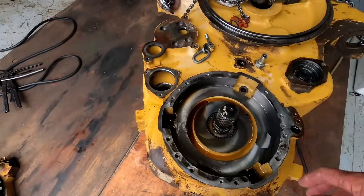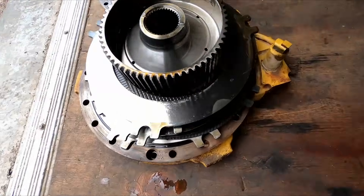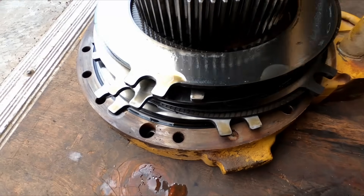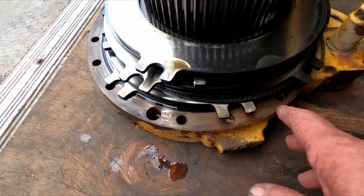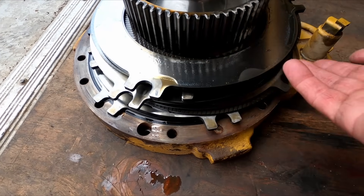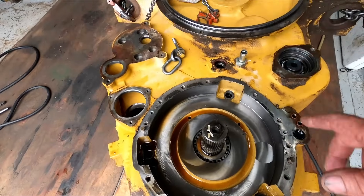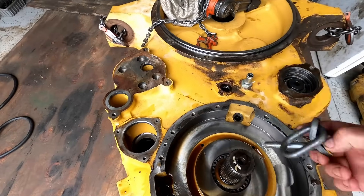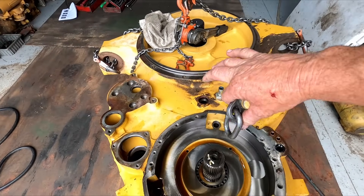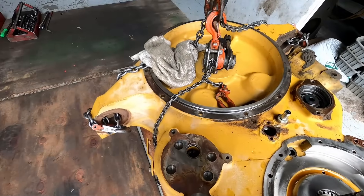I've got the plate out, and then there was a set of clutches and discs back here — they all looked really good. Here's the plate that goes on there. I pulled that off along with all the discs, plates, and the hub — those are removed. Now I just need to flip it back over, put this end down, and then I can pull the cover off the back and get the other gear sections out.